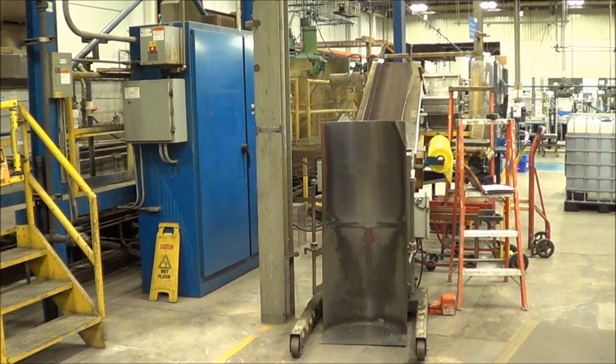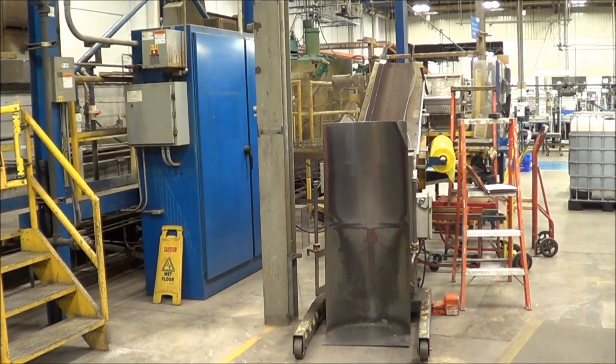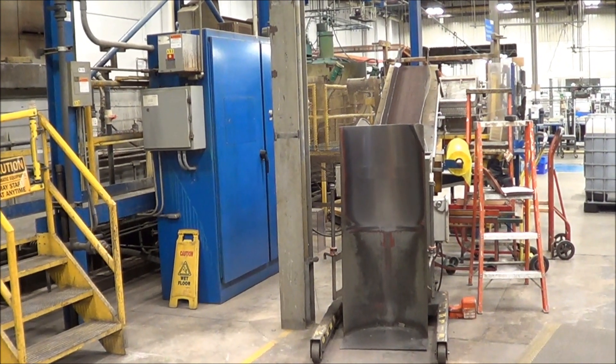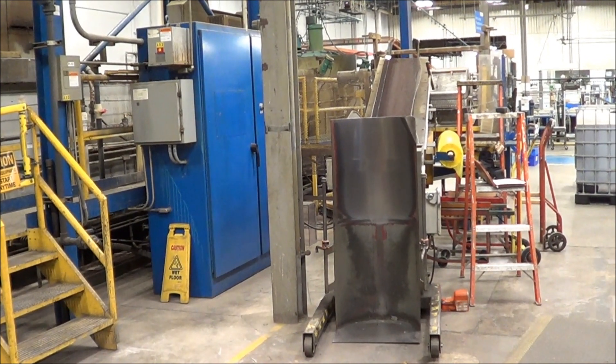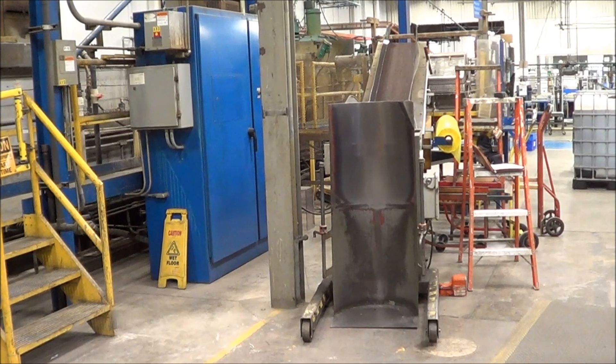Hello and today you are looking at a NAPCO 20-station phosphate barrel line brought to you by Lanco Corporation. There are seven 42-inch wide by 20-inch diameter stainless steel barrels.